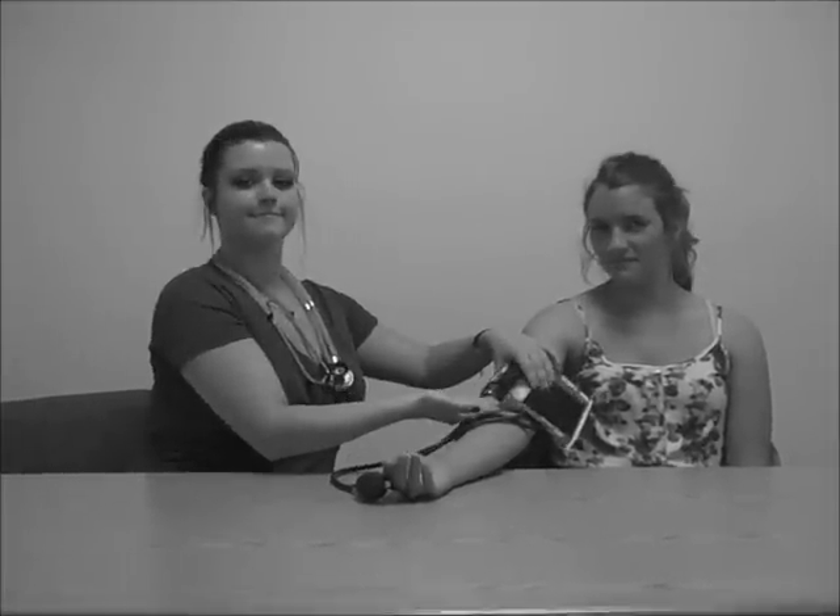Place the blood pressure cuff snugly around the patient's arm, lining up the index arrow with the brachial artery, making sure that the pressure release valve is in a closed position.